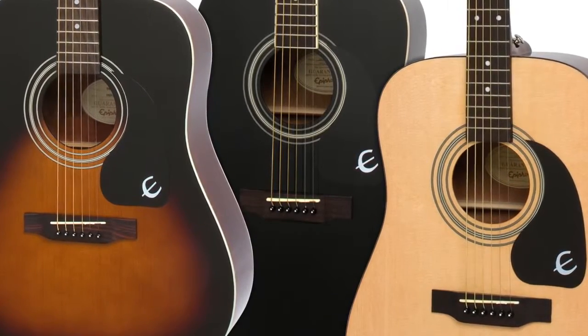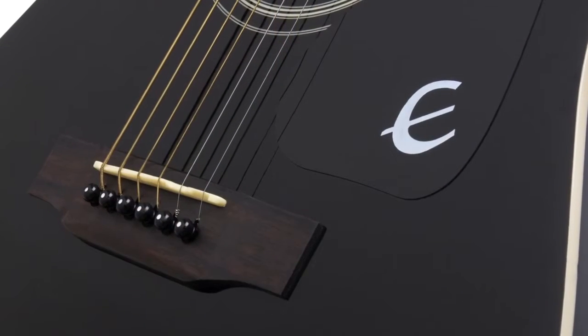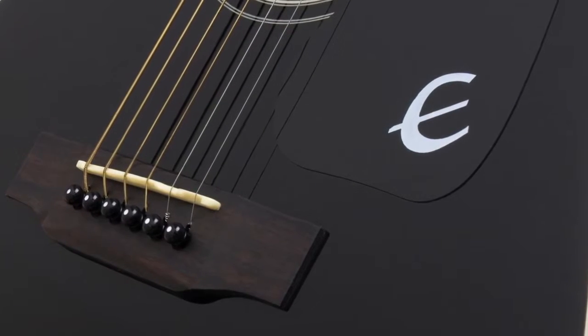The DR100 features a select spruce top. Spruce is rich in complex tonewood that begins to breathe and improve with age the more it's played, so play the DR100 as much as you can.